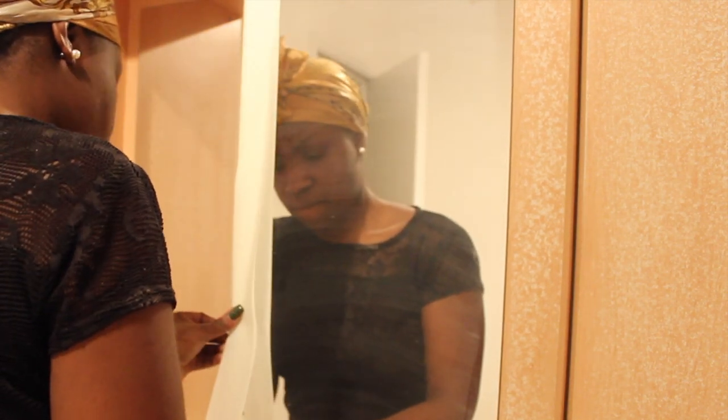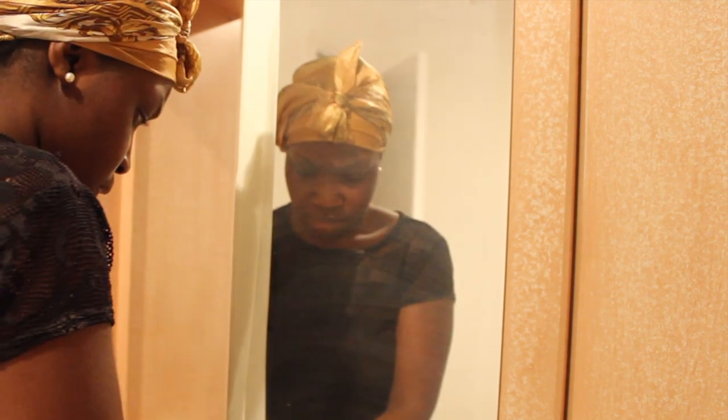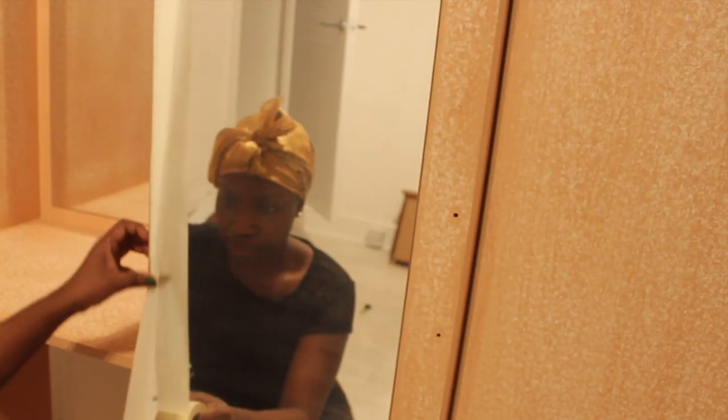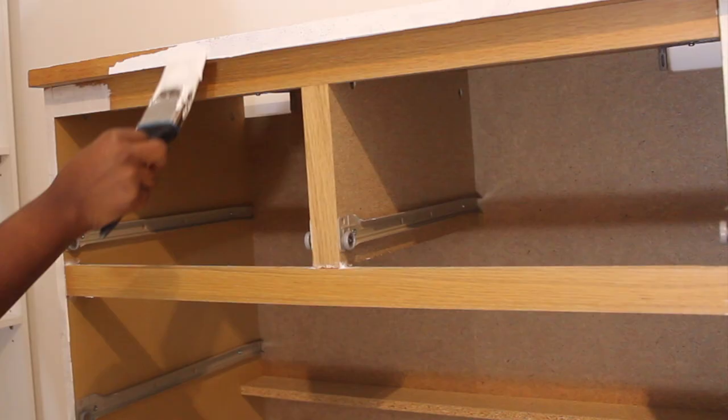I'm not an expert, but this is what I found during my research. After you finish sanding, you can copy what I'm doing now, which is to protect any mirrors on the wardrobe, just to make sure no paint gets onto the mirror.